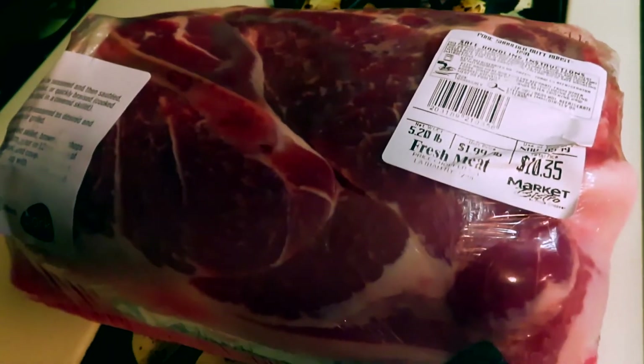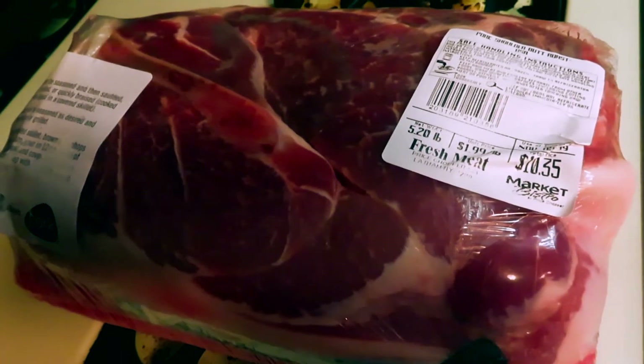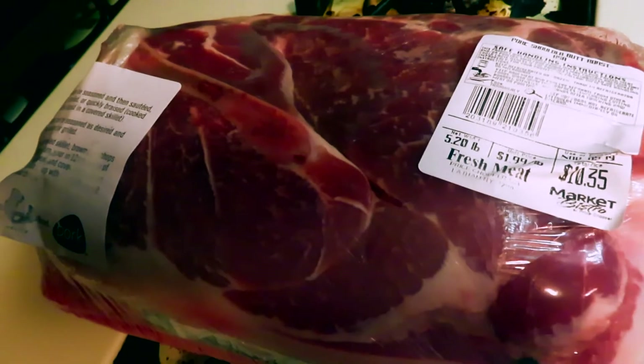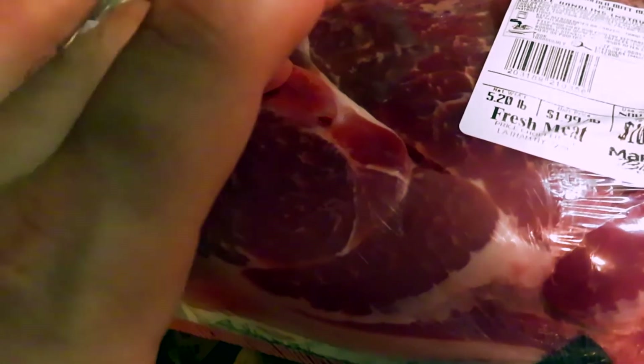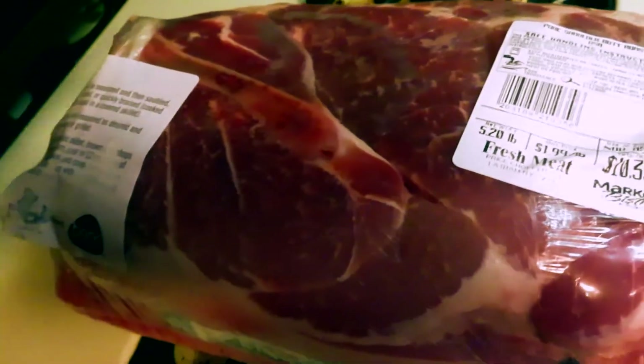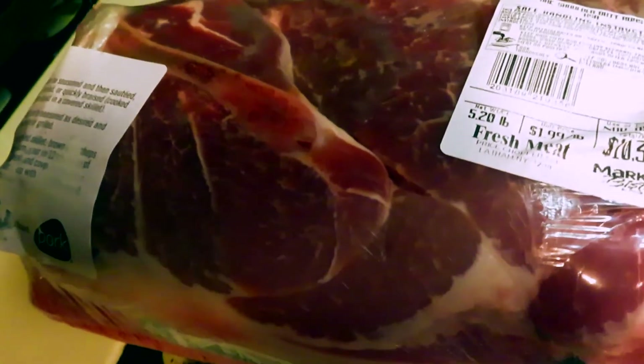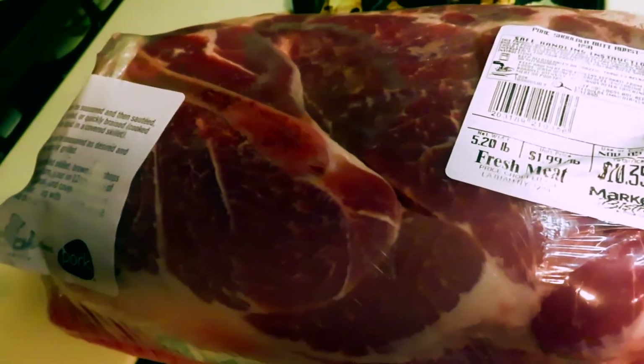First thing on our list, we need to get this oven preheated to 325 degrees. The reason we're starting dinner at 4:30 in the afternoon is because we are making a pork shoulder today — or pork roast, or pork shoulder butt roast, whatever you want to call it. This is gonna take about three hours to cook, so this should be done between 7 and 7:30. It says two to three hours, and I always go for the longest of the estimated times.